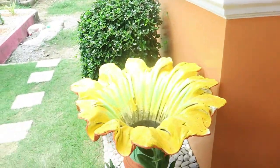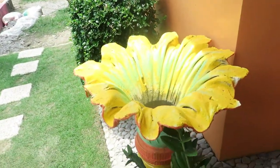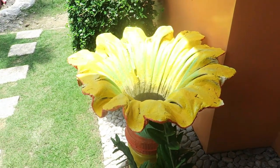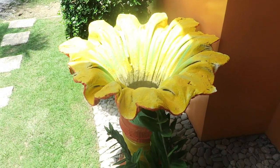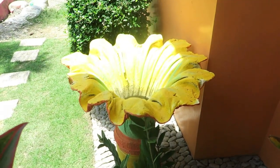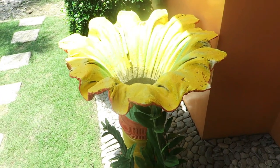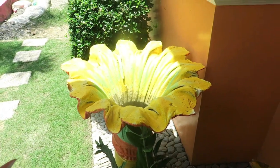And ayan, dito sa side na to meron din sya — lumang luma na ito, yung first design na nagawa ng tatay. Ayan, nakakabit na sya dyan, parang inspired by yellow bell.